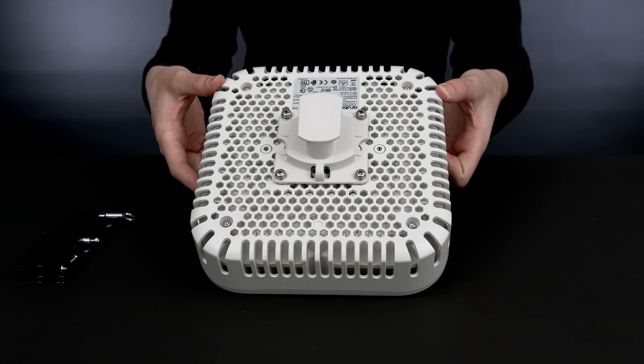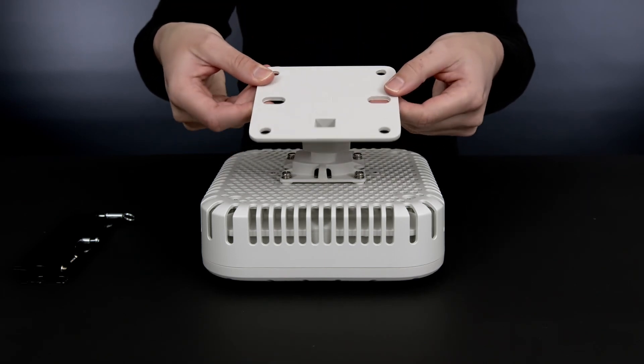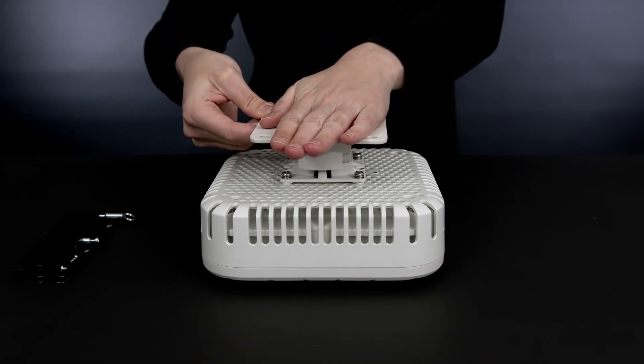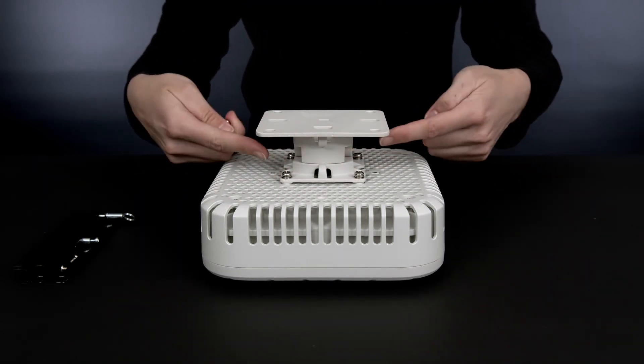And now, you are ready to install an outdoor bracket such as the H2 model shown here. The first step is to attach the bracket to a flat surface. Then you can slide the access point into the H2 bracket. Lastly, you secure the adapter to the bracket using the screws provided.